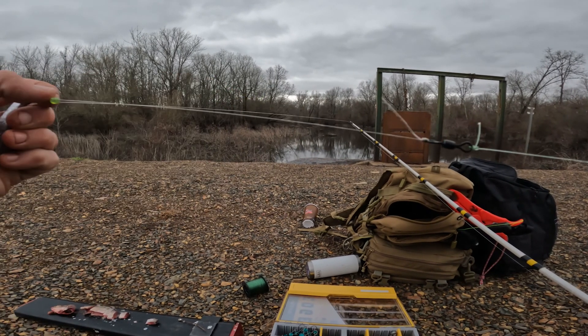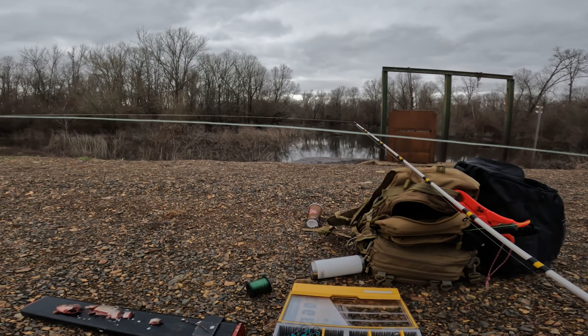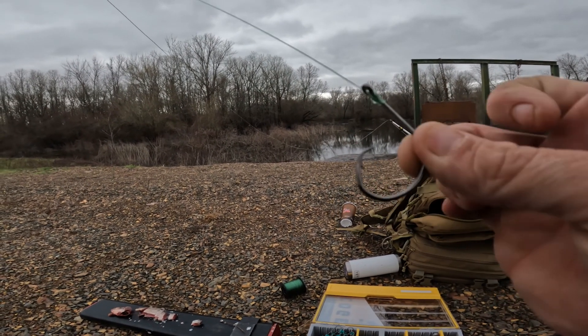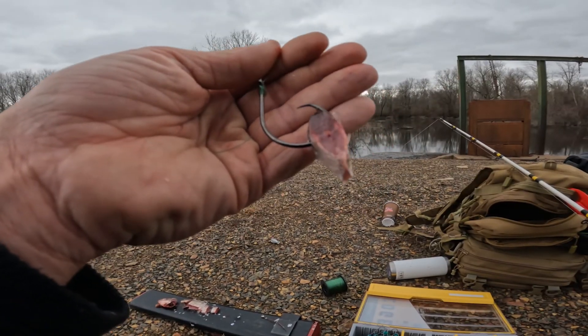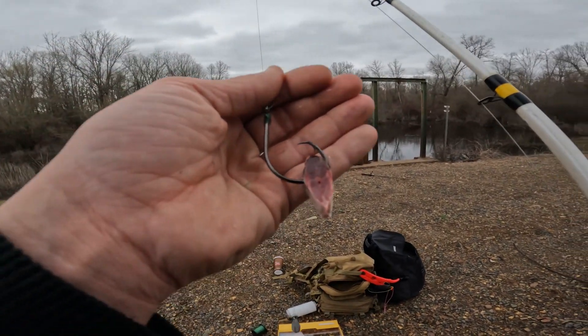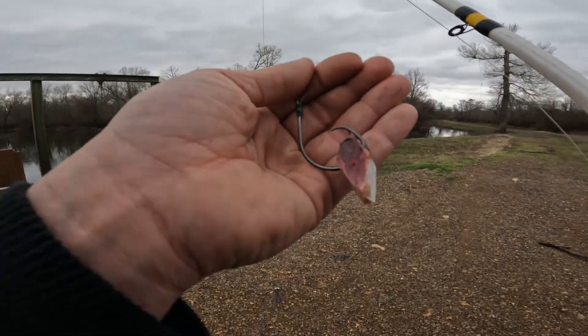So that's the setup: eight ounce sinker, bumper bead, barrel swivel, 30 pound mono leader line to a size seven circle hook. Alright, we're baited up. Like I said, we ain't chasing big fish, so a little piece of bait will do. I got a pretty good feeling we'll catch a fish — caught a lot of fish at this spot, and a lot of other people have too.